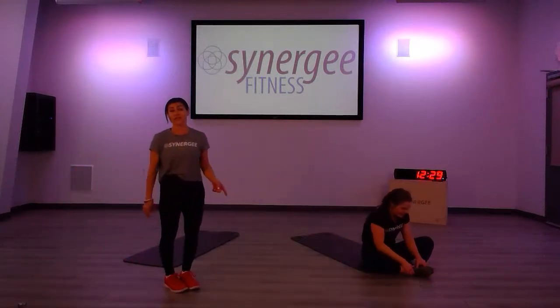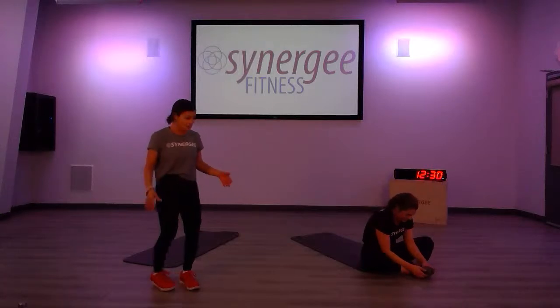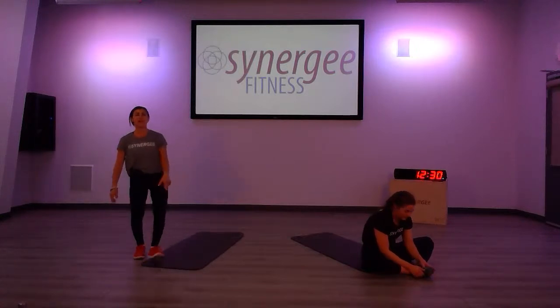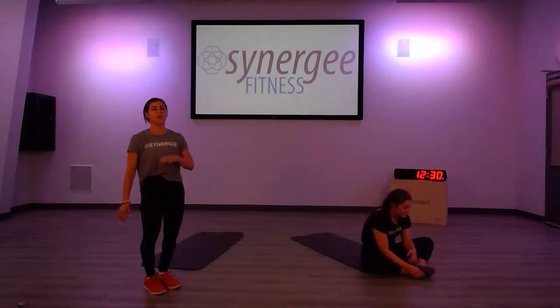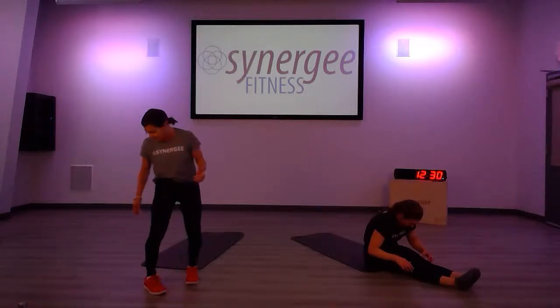Take time to stretch — we all need this. Sometimes in the gym you're rushing back to work, but we have time right now. So let's take about five minutes just to stretch and if you have time go outside, go for a run or a walk — it's beautiful. Get that sunshine on you, get your vitamin D. It's really, really important. Don't forget about the kids — get the kids out too, they need that fresh air.